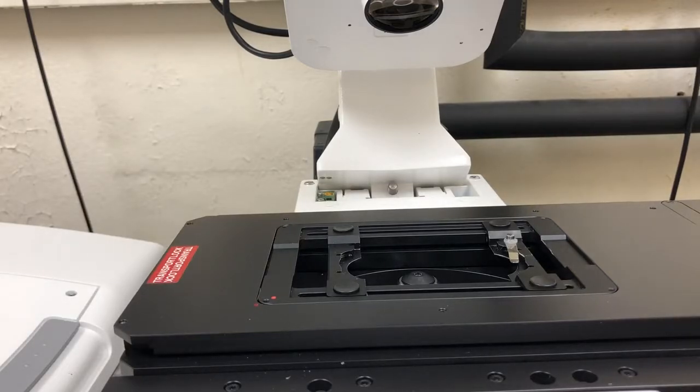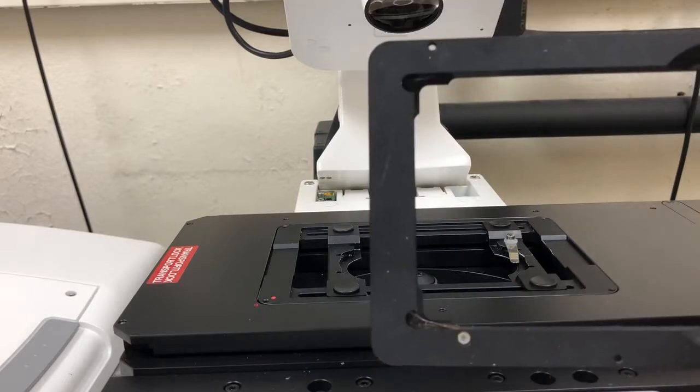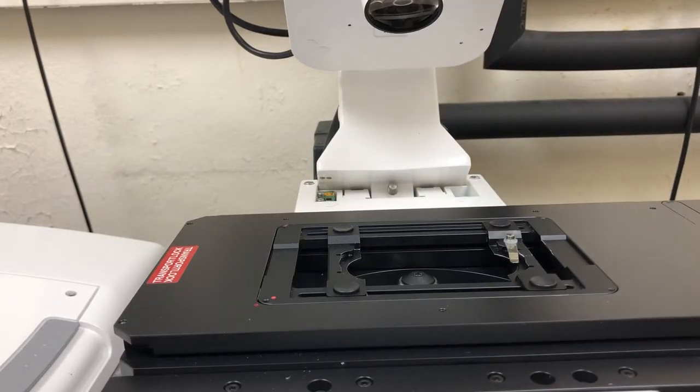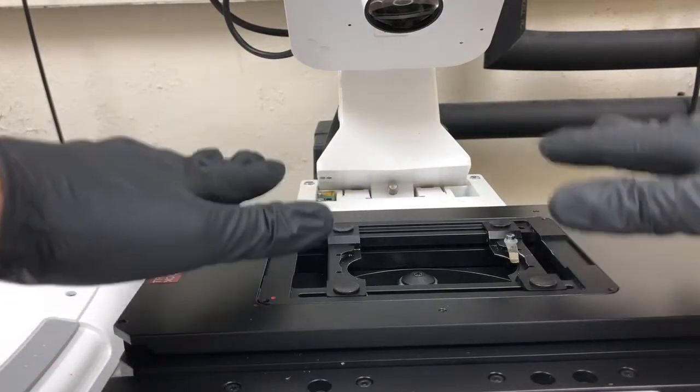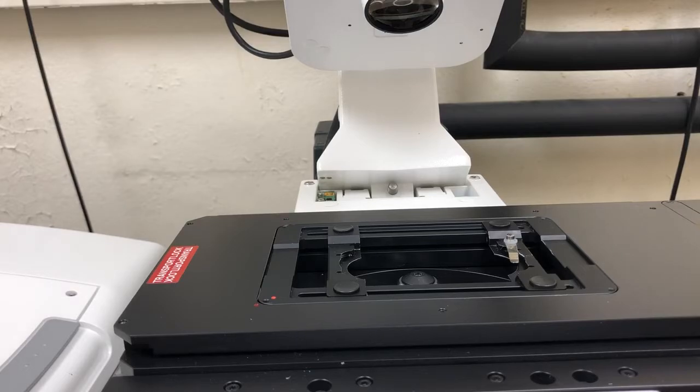Then go to load position to lower the objective so that it is far away from everything we're going to manipulate here. If this is not the right holder — for example, if someone forgot the plate holder in — you want to remove it and swap it for the one you want. Furthermore, if it's not in the proper position and something is off, you may need to remove it and put it back in.